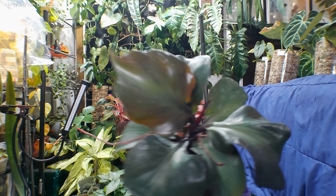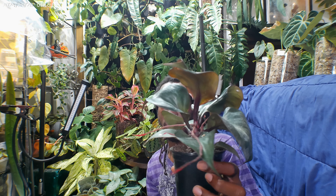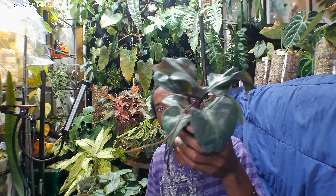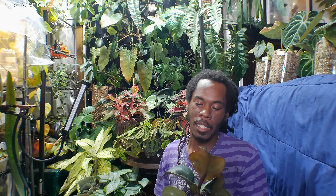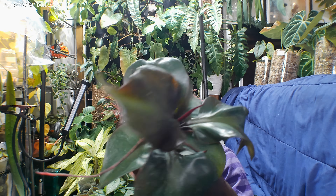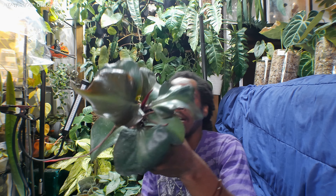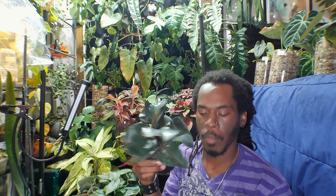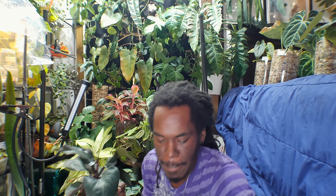Red Heart — very dark fellow. This is an upright self-headed philodendron. It's a very dark, very dark plant — red, burgundy veining, outlining, shape. I may not keep her; she might end up in my shop. But this is the Red Heart fellow.